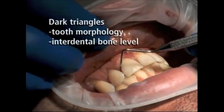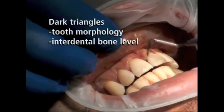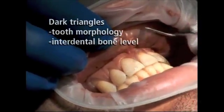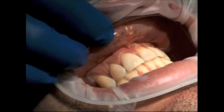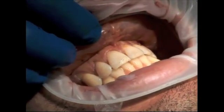Before considering any periodontoplastic surgery procedures, such as a periodontal graft, it is recommended that a patient's inflammation is under control. Please check for pockets and treat accordingly before attempting any type of oral plastic surgery procedure.